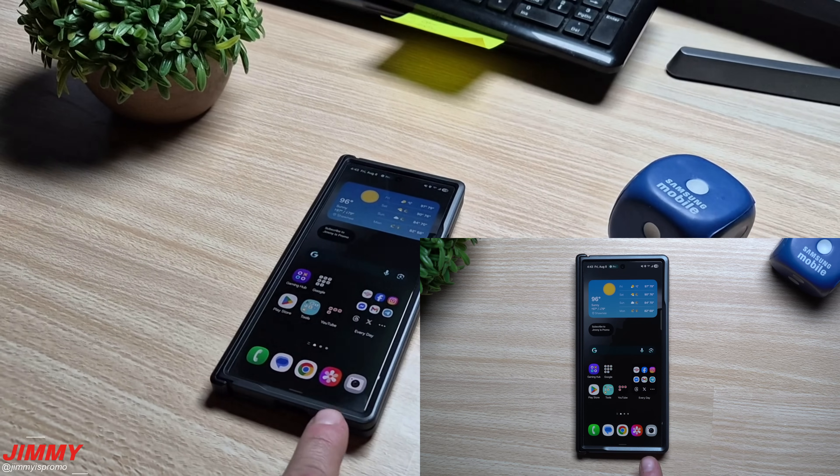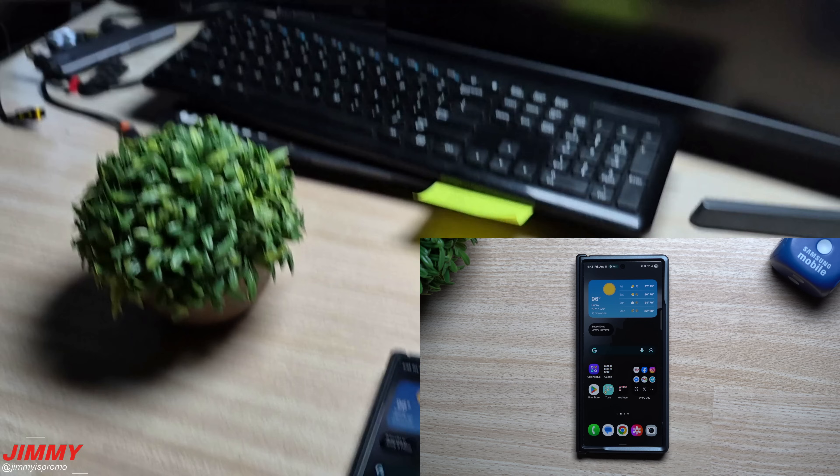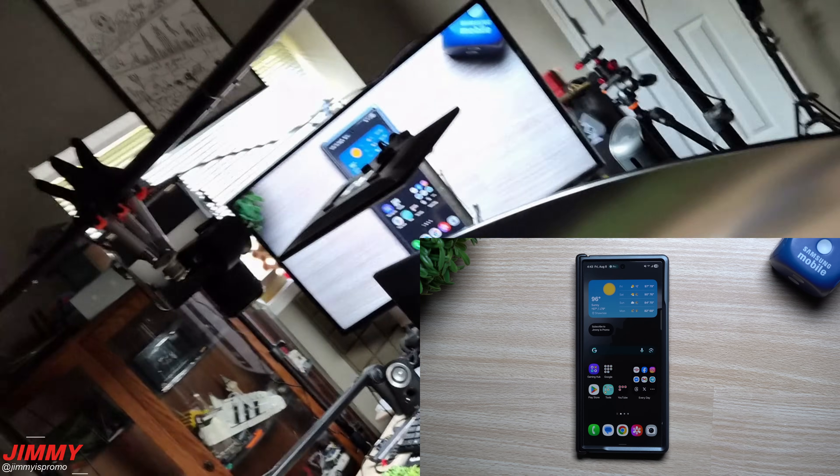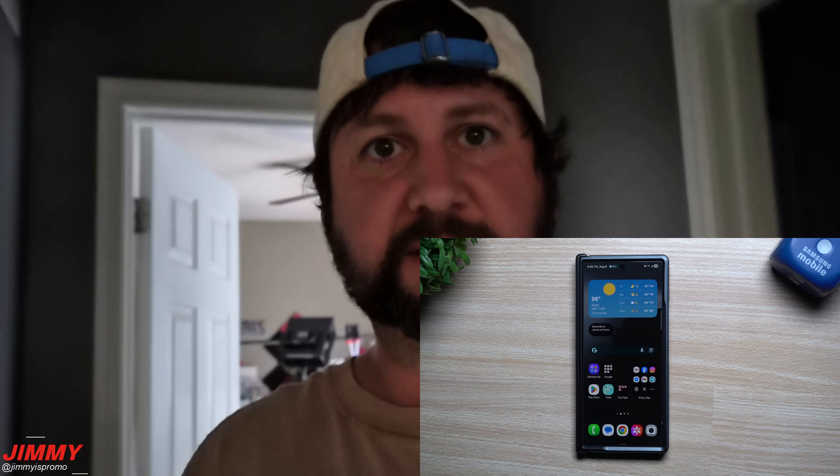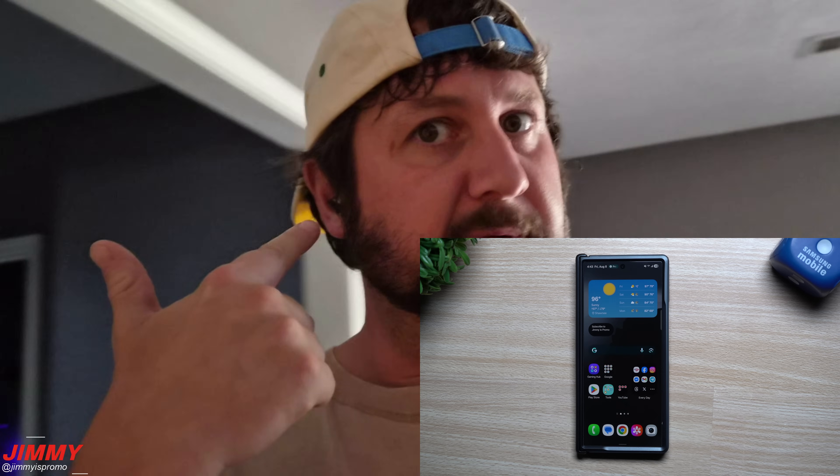So here I've got the Galaxy Z Fold 7, I'm playing some music, hitting record, and I have the Galaxy Buds 3 Pros in my ears. What you're able to do is give it prompts — you have Google Assistant not only on your phone or watch, but now with the Galaxy Buds 3 Pros as well.